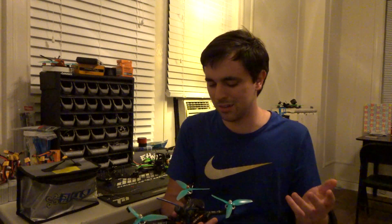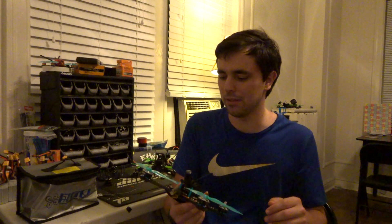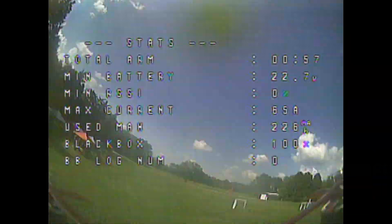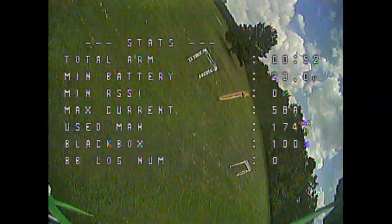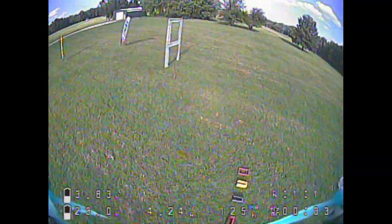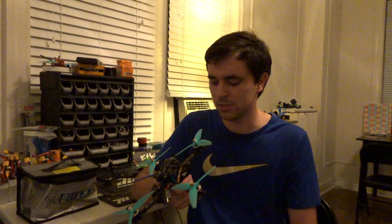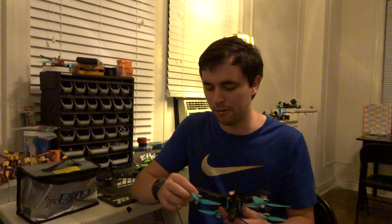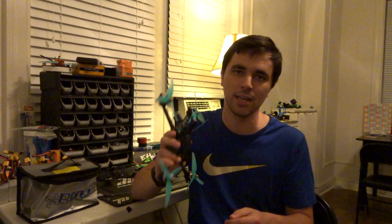Honestly that's the only negative thing I have about this frame. I have no problem recommending it to anyone who wants to build one. This frame is very durable — I've had some hard crashes on the race course and I have yet to break an arm. The arms are 5 millimeters thick; this thing is built like a tank. It can take a hit and just keeps coming.